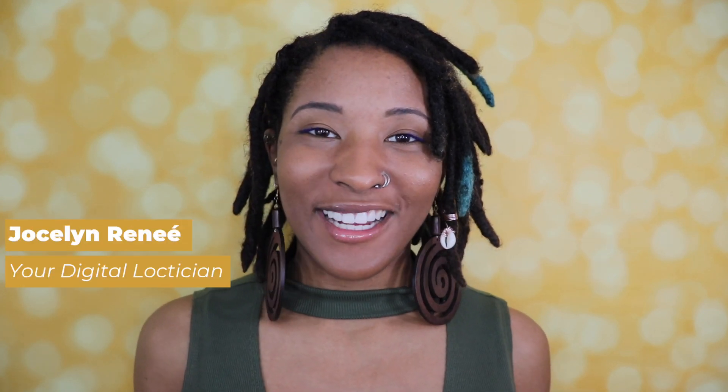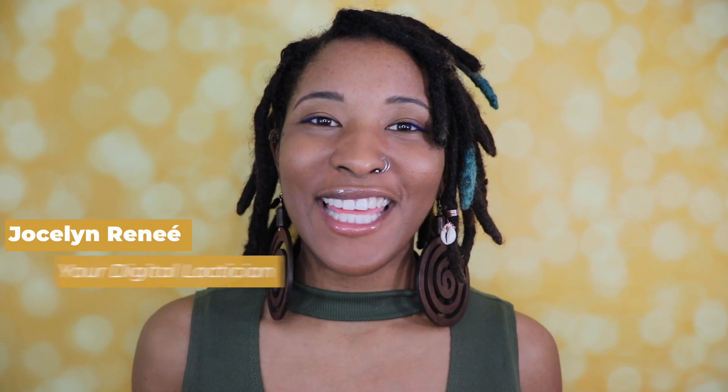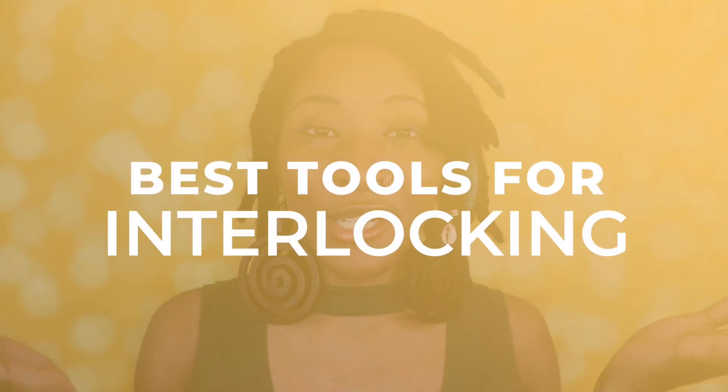Hey guys, welcome back to my channel. I'm Jocelyn Renee, your digital optician, here to share with you the health and science of hair locking. If this is your first time to my channel, definitely make sure you stay to the end because I have something special just for you.